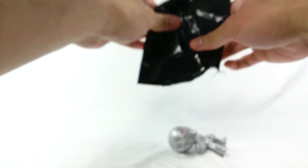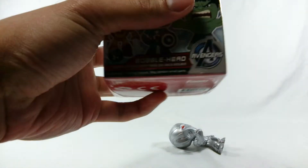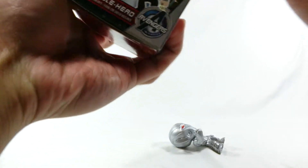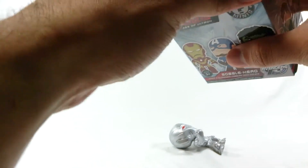I got Ultron! Thank goodness, I got Ultron — oh my gosh, I'm so happy! Even if that's not the Hulkbuster, I hope box number two is. Hopefully the heaviest one is the Hulkbuster.